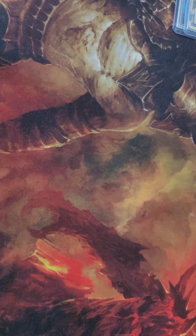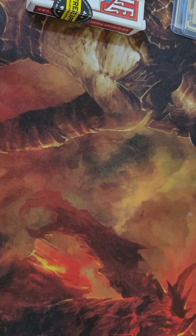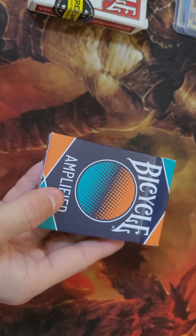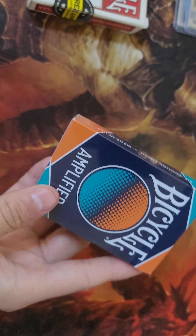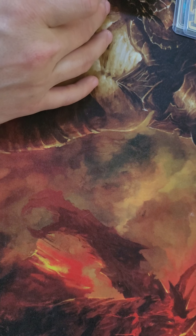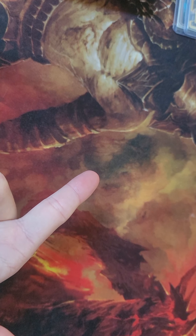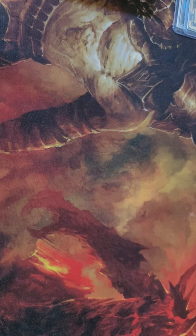I don't collect just standard bicycle playing cards. I collect things like, on a rare occasion, if I see a bicycle card made by their actual bicycle company. But some of the ones I collect are made by them but done by a different company, and they are super ridiculously high quality. People use them for magic, sleight of hand, beauty, conversation starters, collecting, value, and cardistry.